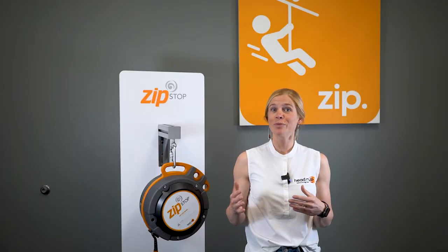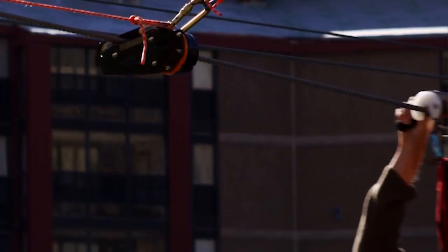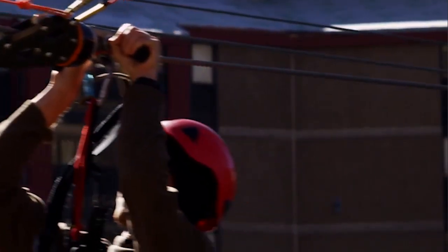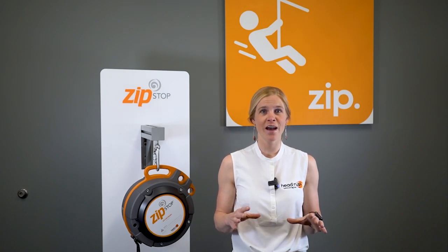The system is also self-regulating, which means that at the end of the line each rider will stop at the same point on the platform regardless of their size or weight. ZipStop is also a hands-free braking system, which increases safety for both your riders and your staff.